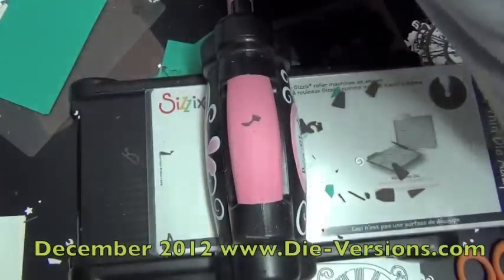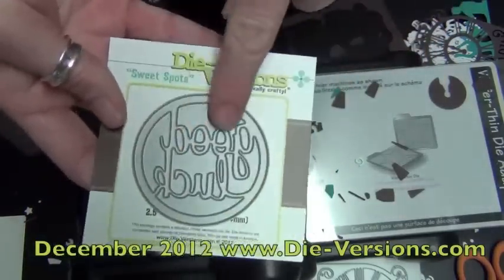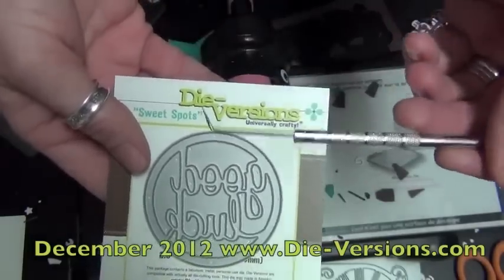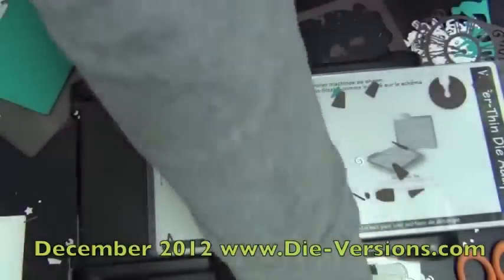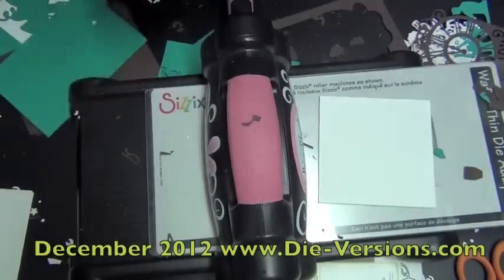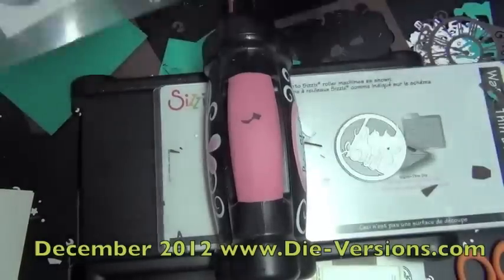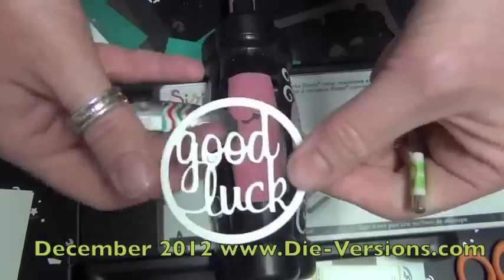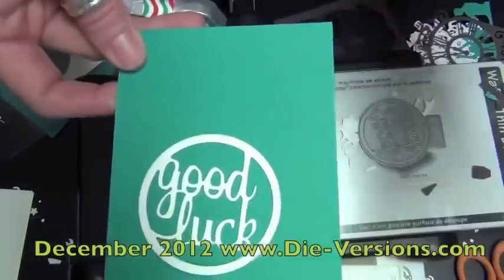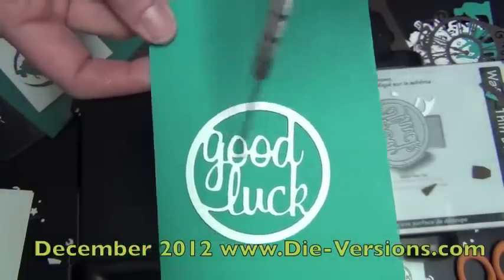Now with our Sweet Spots — we have three new Sweet Spots for this month and I don't have any of them in front of me. They're the exact same two-and-a-half-inch circle. The three Sweet Spots are Let It Snow, Warm Wishes, and Winter Wishes. They are a circle die cut with scripty words on the inside, cut out in one fell swoop. This is a Good Luck from a couple months ago, but the three new ones for December are Let It Snow, Warm Wishes, and Winter Wishes.